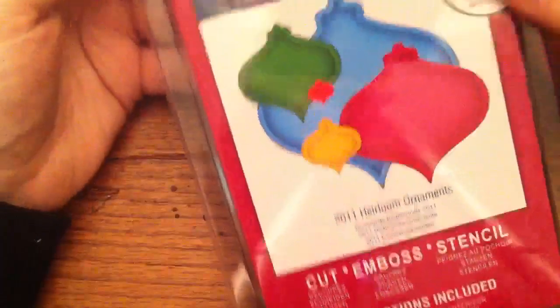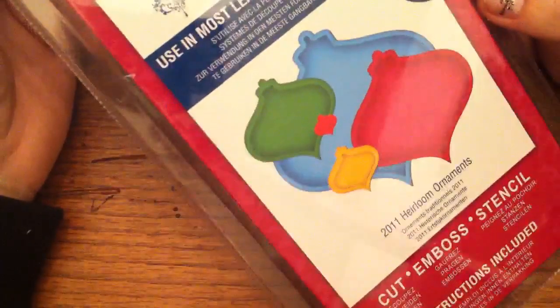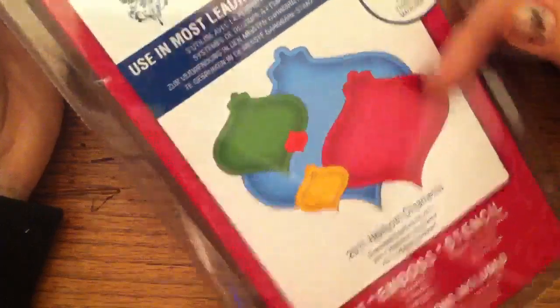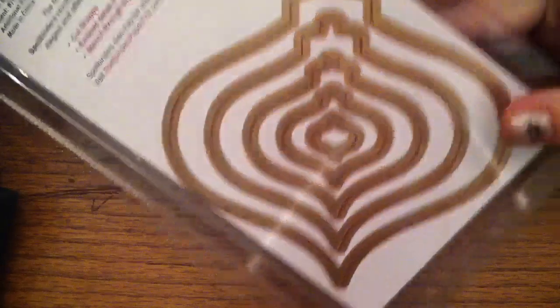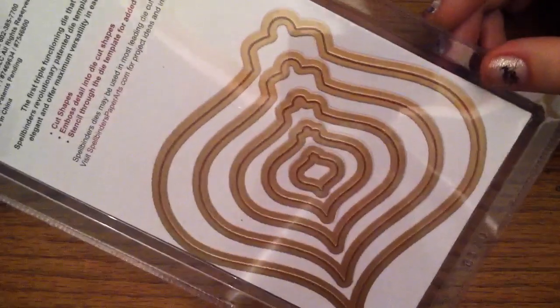I've been trying to locate some more Christmas shapes to use with my Christmas card series. So I got this one called 2011 Heirloom Ornaments, and there are several stamp sets by several different companies that match this. I think Heartfelt Creations is one, and I think there might be a Donna Salazar one, and other ones too — if you're interested in that. That big one is really big. I picked that one up; I really liked that shape.